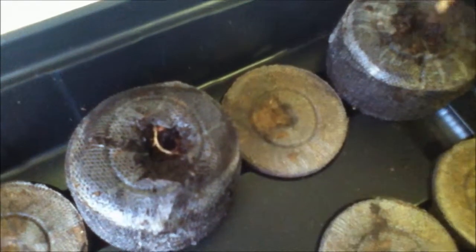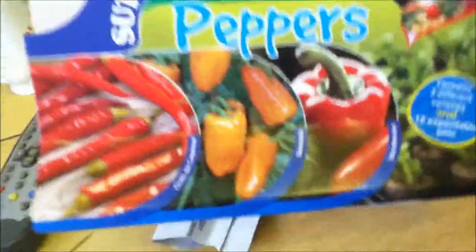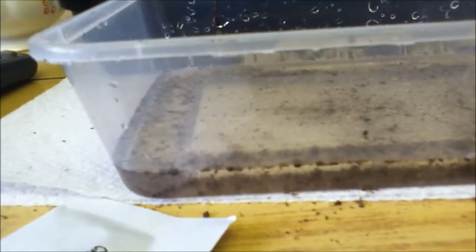By the way, they all look quite similar, the seeds, but they do grow into different peppers — as shown here, you get a couple of chilli peppers and then just normal peppers. So yeah, thanks for watching and goodbye.